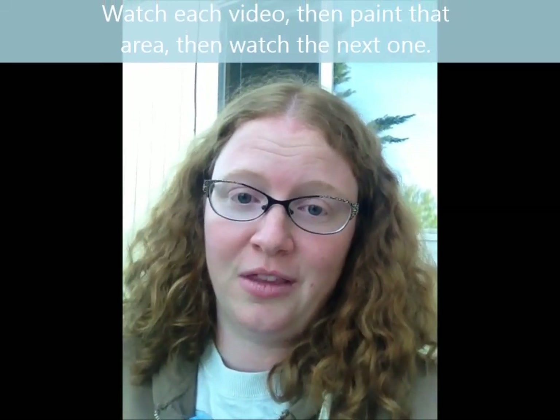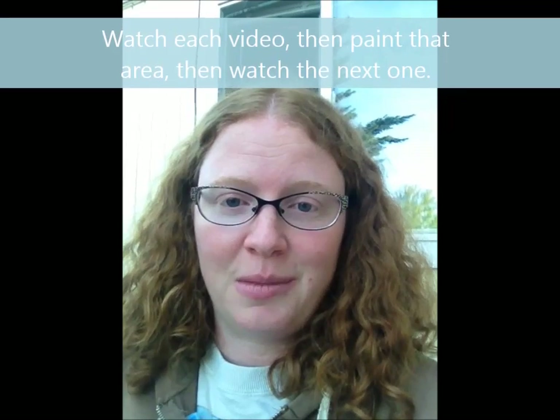Hi students, I'm in my backyard to show you a bit about doing watercolor. I thought the lighting would be better on my paper out here, so I'm going to be showing you the paper and talking. Each of the videos are just a little mini video — this is the first one. After you watch this one, you'll watch the second and third. They're all on a list on the documents, so just click on them one at a time when you're ready.